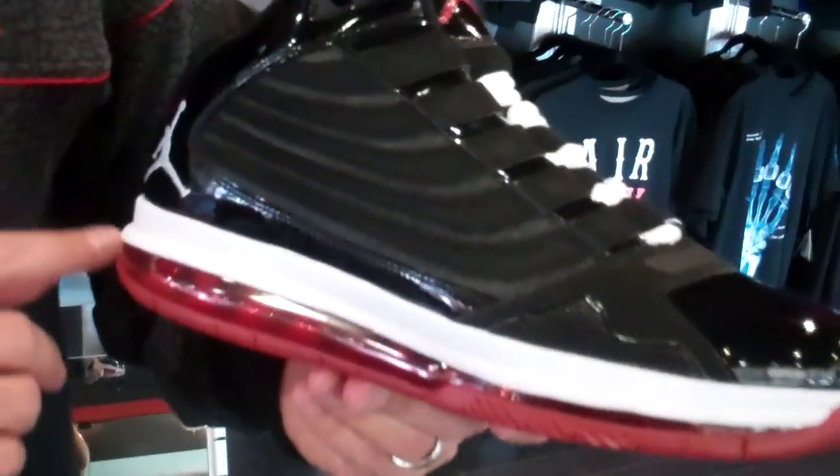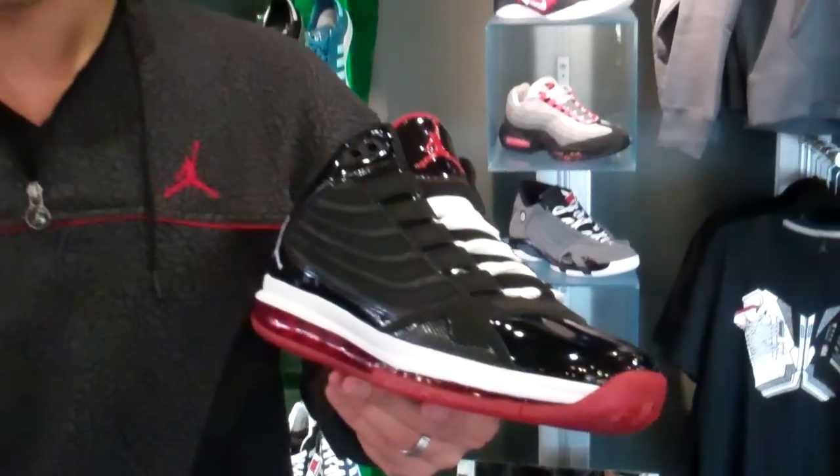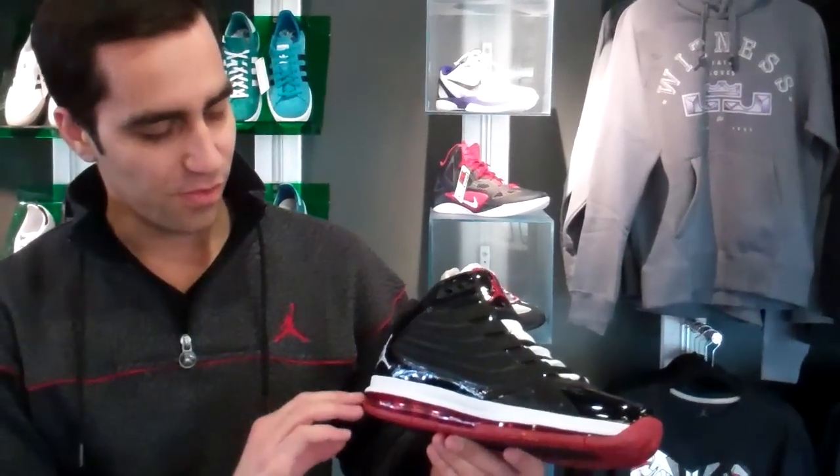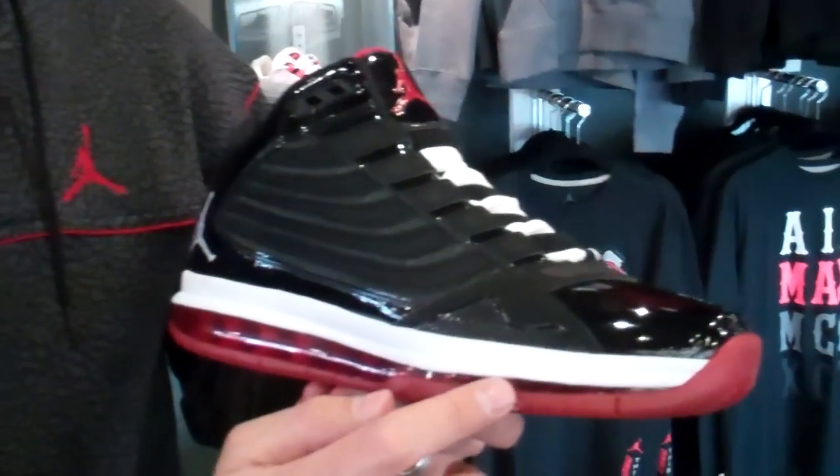As you can see, we have Max Air running from heel to toe. Now, this colorway you have in black, white, Varsity Red. You can see it in the outsole, and as I already mentioned, the Max Air.